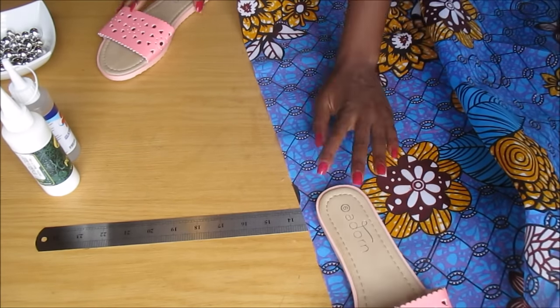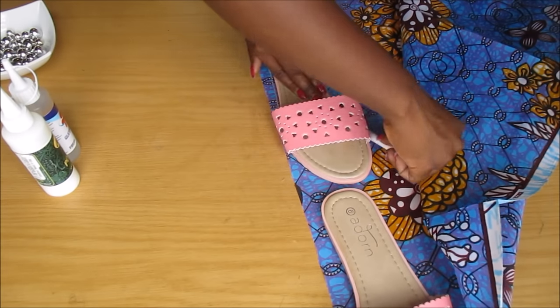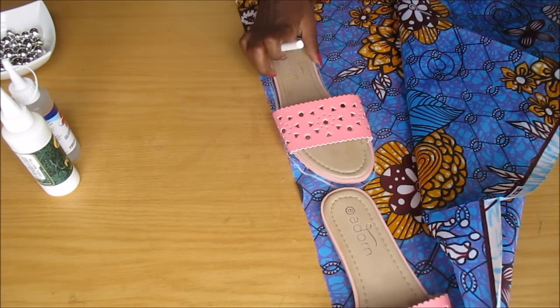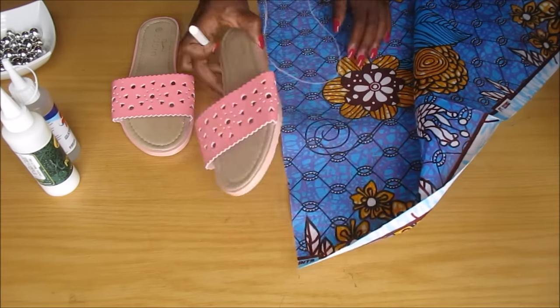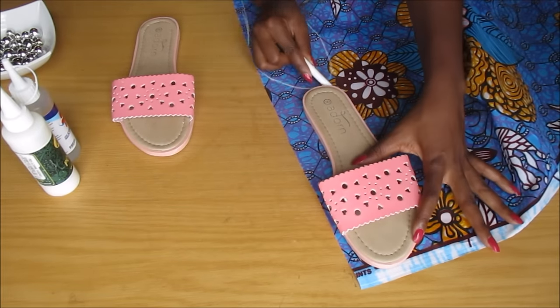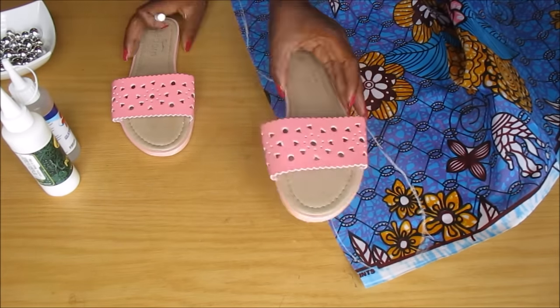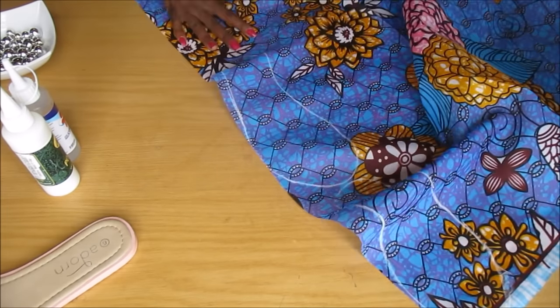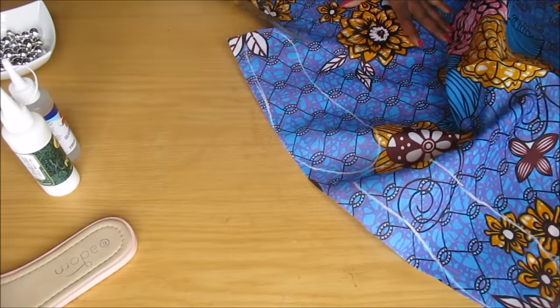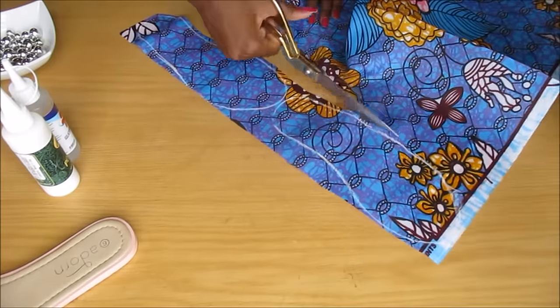First, I lay my sandals on top of my fabric and then I just use chalk to trace the shape. Then afterwards I cut around that shape — I did cut about five millimeters off because I knew that it needed to fit properly.